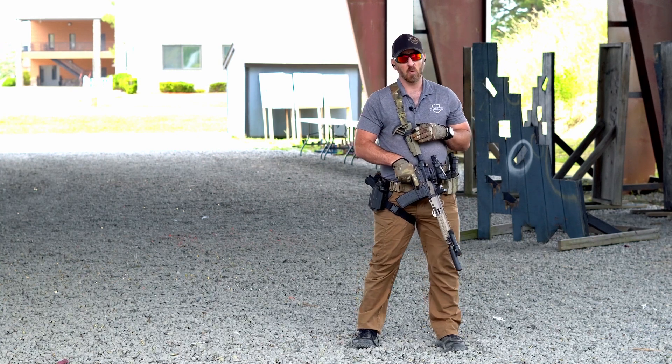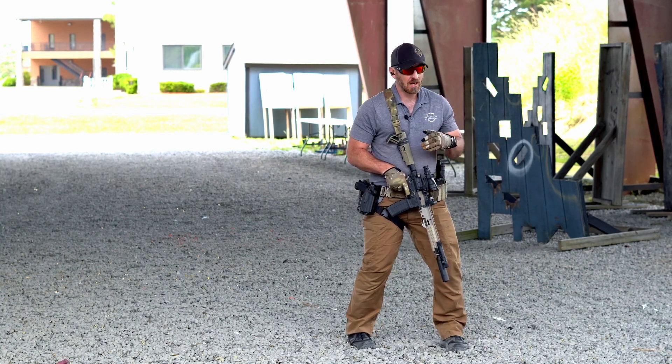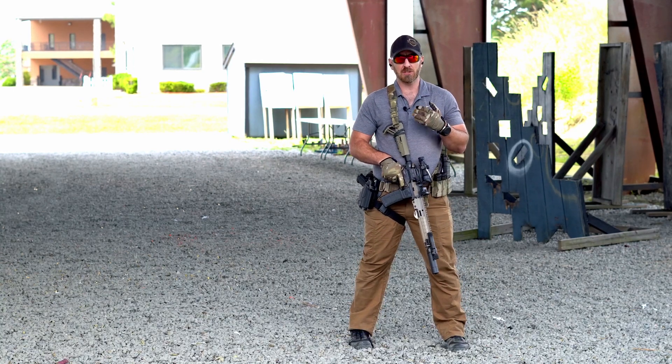In the carbine platform, our stance is fundamentally the same. We are still looking for some type of athletic stance, approximately shoulder-width apart — athletic, as if you were going to be doing some type of striking or movement. A basic athletic position.